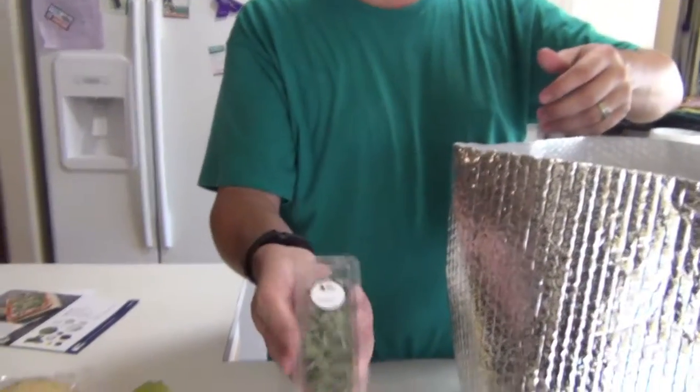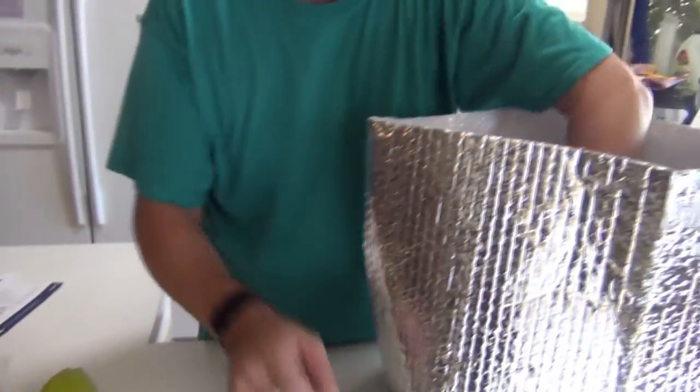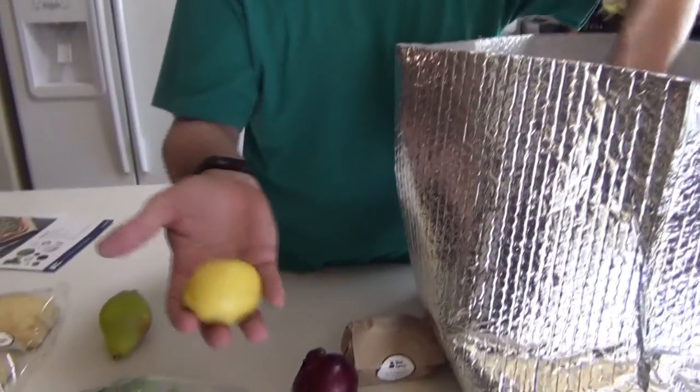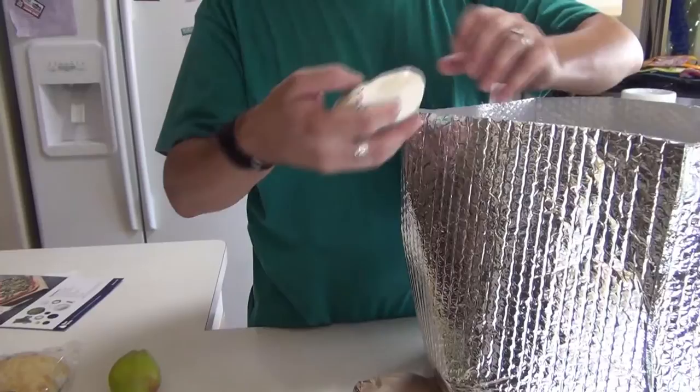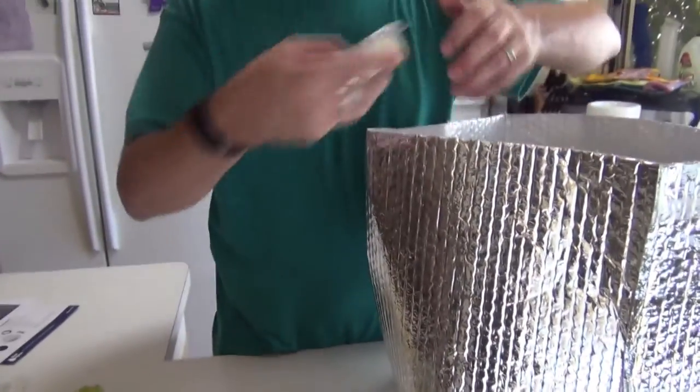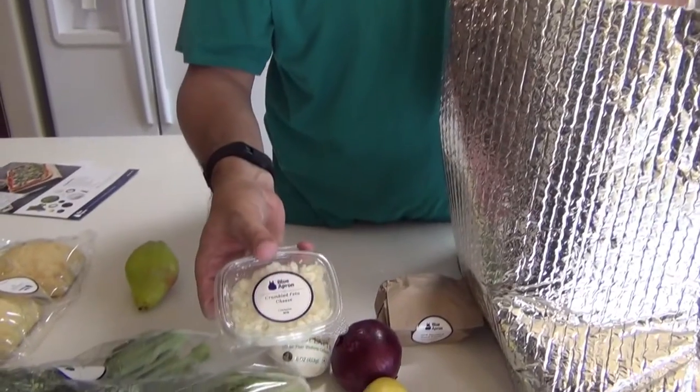Fresh oregano. A red onion. A lemon. Good old fashioned mozzarella. Feta cheese, crumbled.